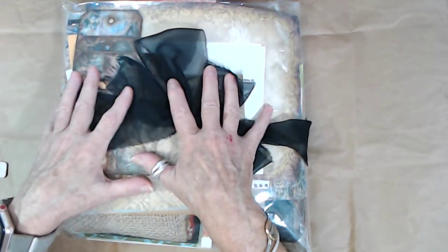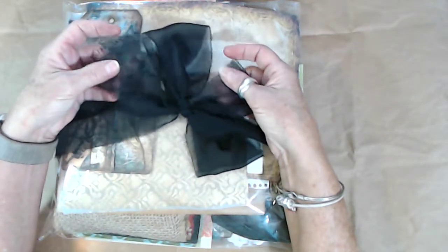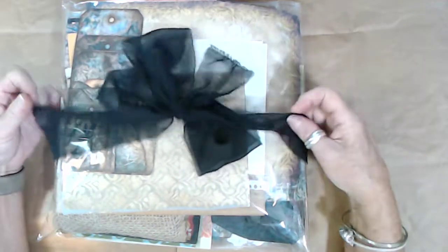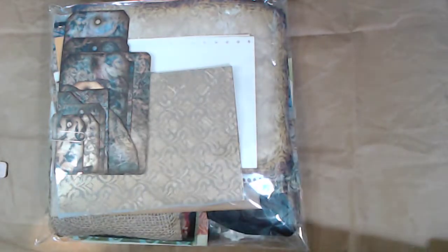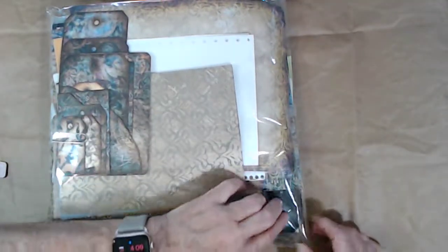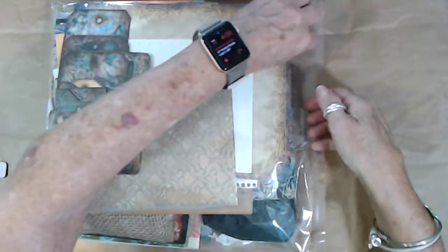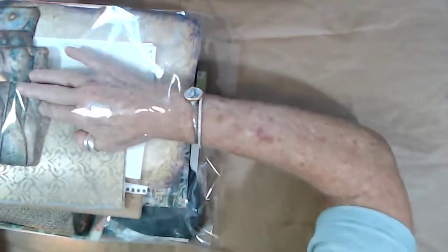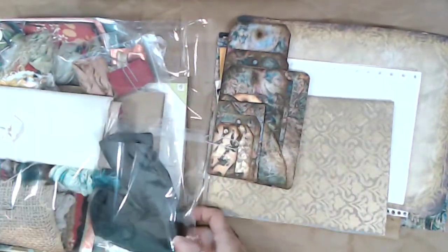I've got this silk-ish polyester silk sash that you can tie up your junk journal with if you'd like, and you get a really long piece of it. I love this stuff, so I'll include it around the package and you can wrap it around or do whatever you want with it. Let's open it up and see what we have first in the package.